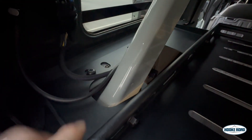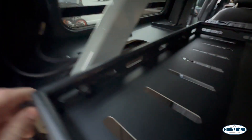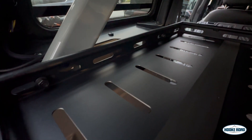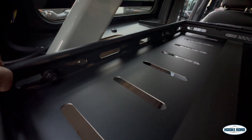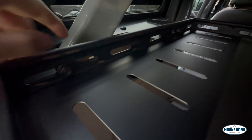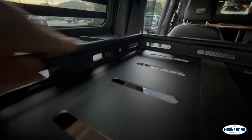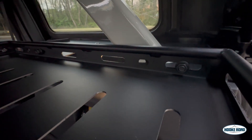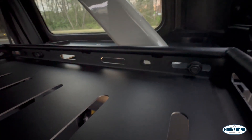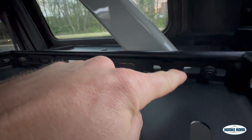An important note when installing: make sure all your bolts are just hand tightened so you can move the brackets back and forth. I just have two bolts on each side that are loose, so I can line up the other holes before I tighten them down. You can slide it back and forth because you have two smaller holes that need to be aligned perfectly before you tighten them all down.